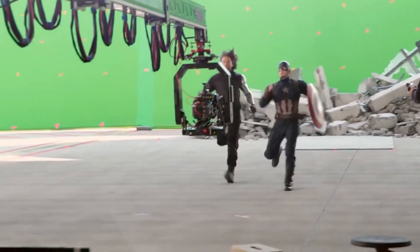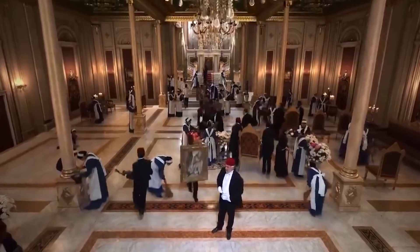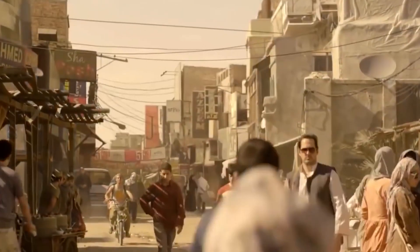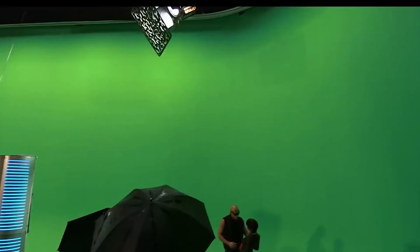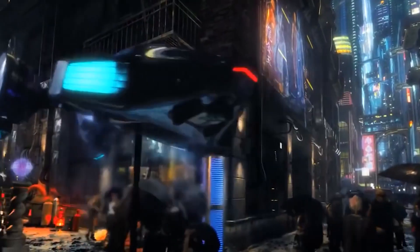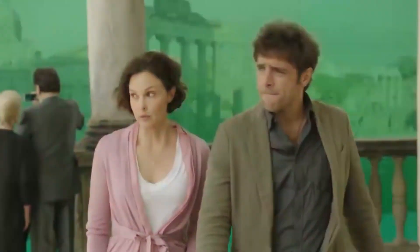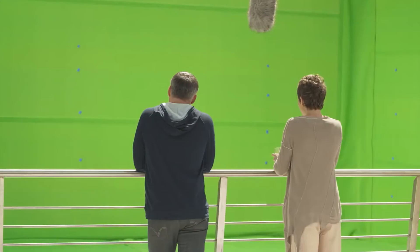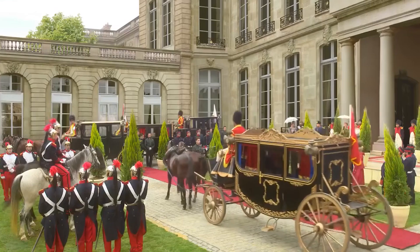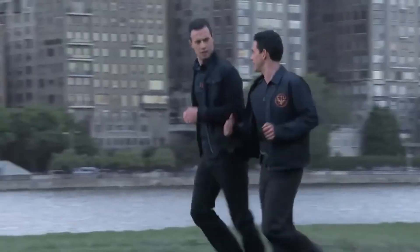Before I move on to the first tip, let's make it clear about what chroma key is and how this technology works in general. Video makers call chroma key a monochrome material, usually green, which can be used to remove the background and replace it with another footage or image using a video editing program. The most important thing is that there must be a significant difference in color between the background and the subject. A chroma key can actually be of any shade — the main thing is that it must be as bright, consistent, and vivid as possible. In addition to green, a blue chroma key is often found.